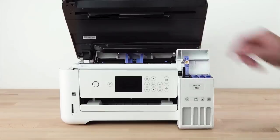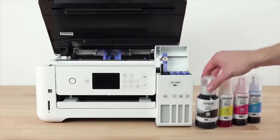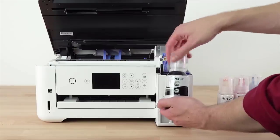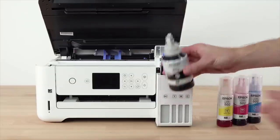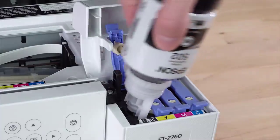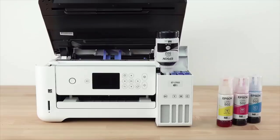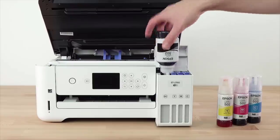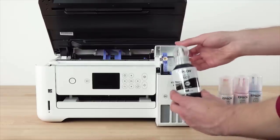The Epson EcoTank ET-2760 has an ordinary design. The ink levels are visible, which is nice, and the power cable is replaceable should it get damaged. While there's only one input tray located at the printer's rear, paper is easy to load. On the downside, the scanner lid can't raise to accommodate larger items like books or magazines. If you want to access the ink supertanks, you need to lift the scanner lid as well as its flatbed glass section to reach it, which can be a pain. It's a fairly compact all-in-one printer with a small footprint, though the supertank slightly sticks out on the side.